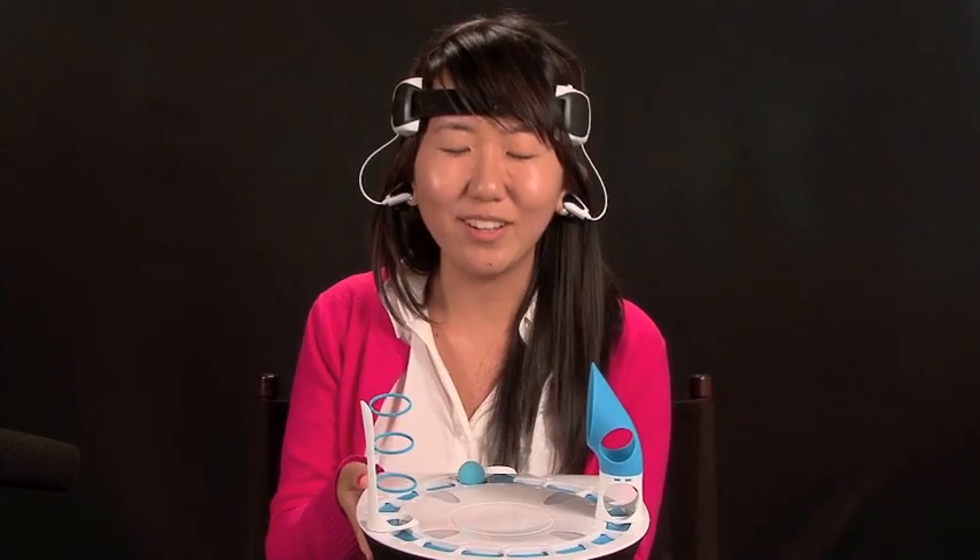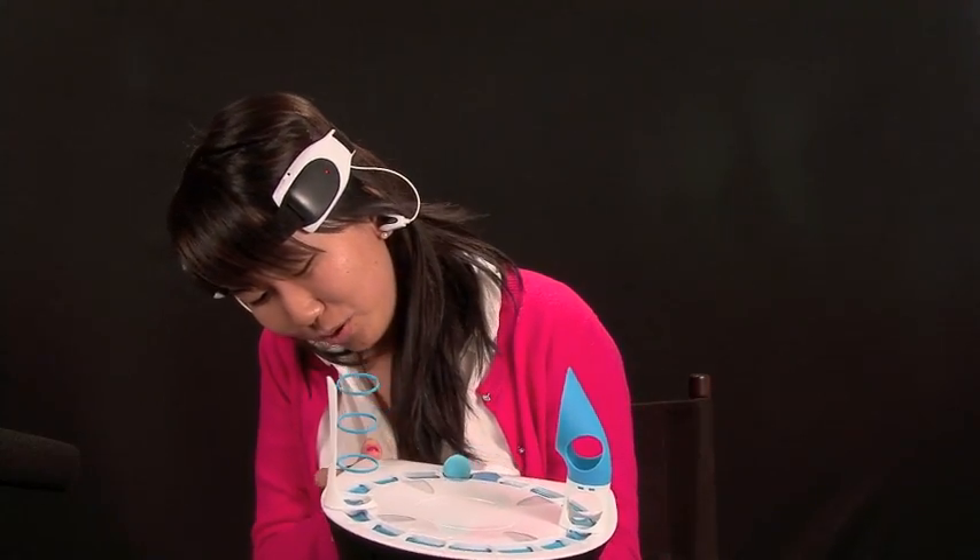One of the coolest ones that have come out is, as you can see here, it's the Mattel Mindflex that went on sale last Christmas for $80. It got sold out really quickly, and I'm just here to demonstrate how it works.